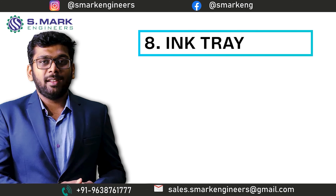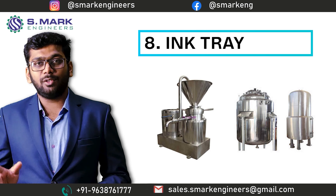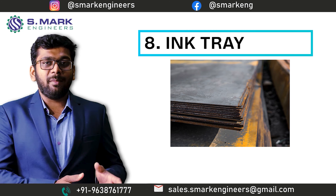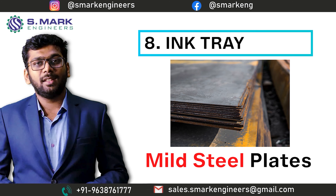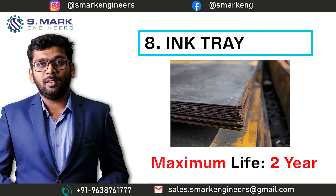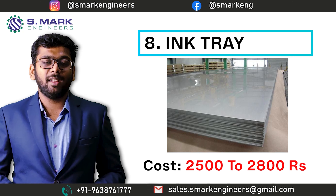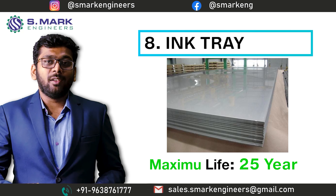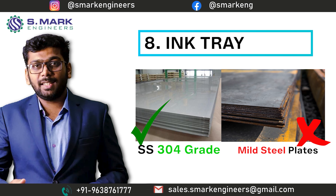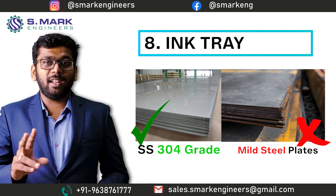That's why we use the ink tray made of Stainless Steel 304 grade — the same grade used to make pharmaceutical machinery. We can easily use an ink tray made of MS (mild steel) as well, which costs about 600 rupees per tray, but the life of that tray would be a maximum of 2 years. That's why it is wise to choose the SS 304 tray instead of the MS tray, because you do not want to change the ink tray after every 2 years.